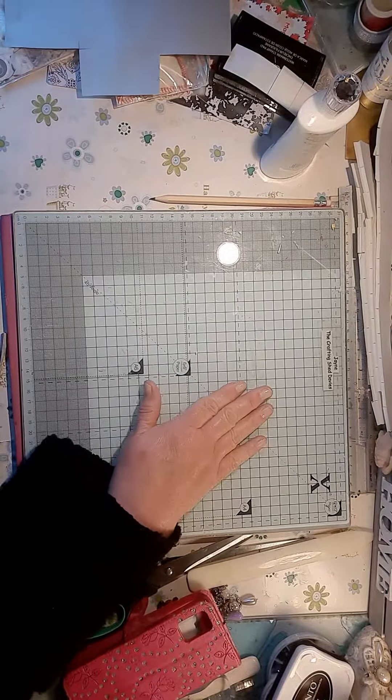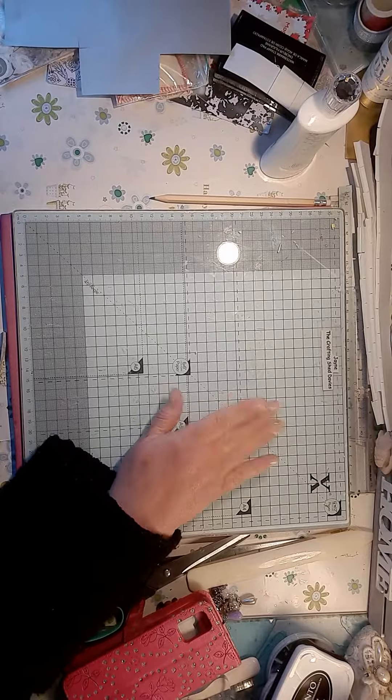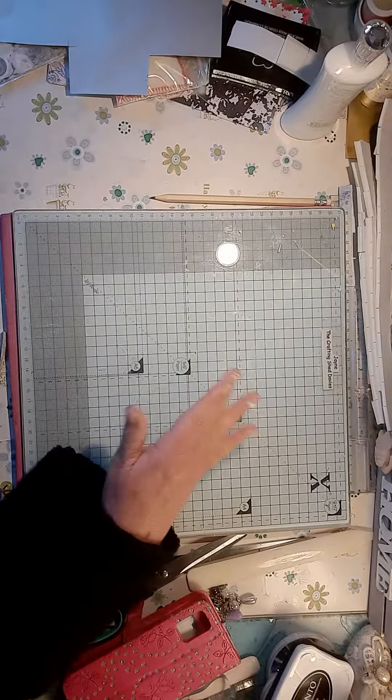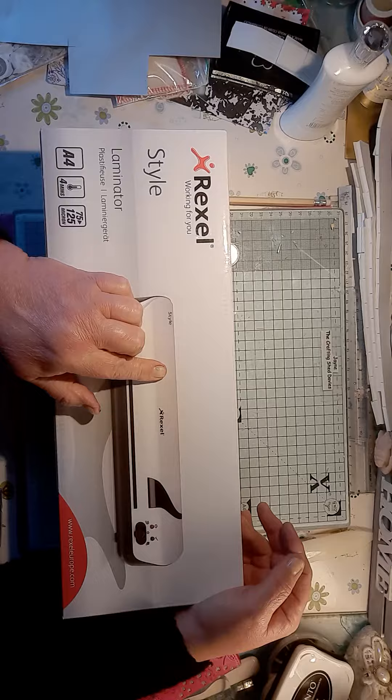Hello everybody. I forgot to say on my last video — if anybody's looking for a laminator, I bought one yesterday from Morrisons.